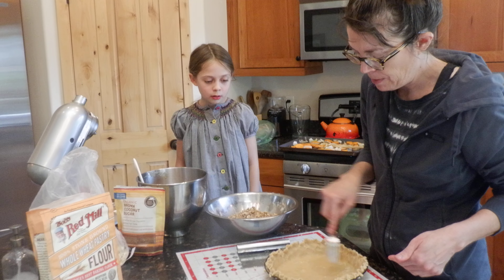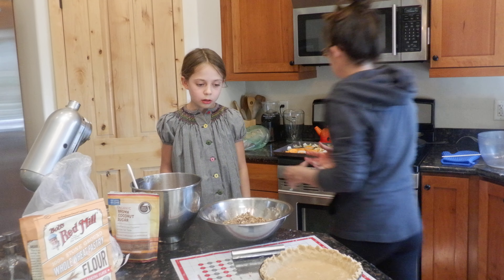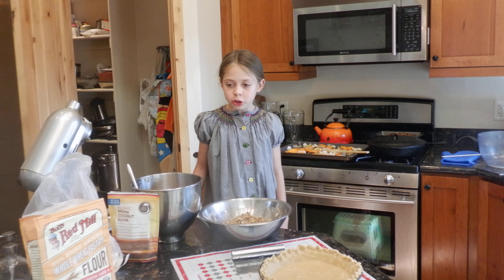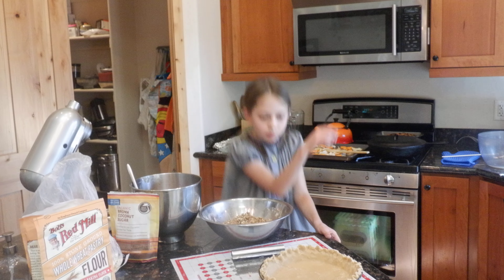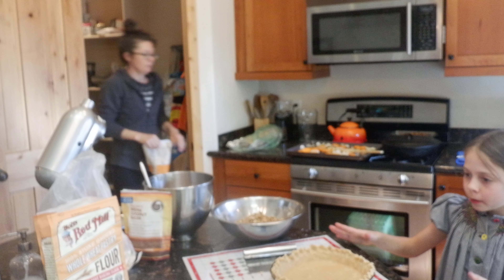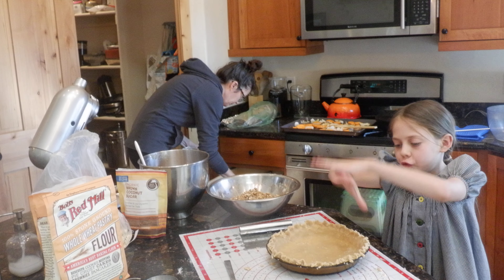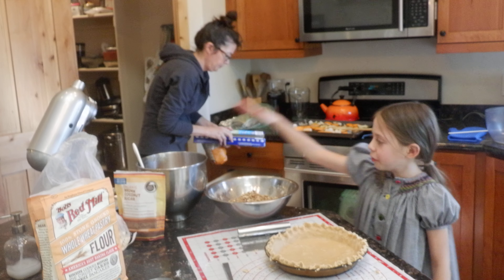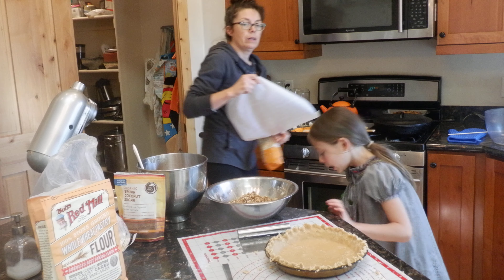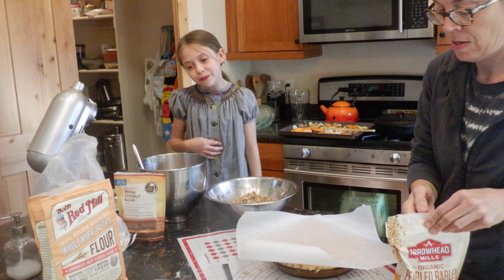Next we're going to poke some holes in the bottom of our pie so it doesn't blow up or make bubbles. Also, if you're putting a second layer over this — because we're not going to do that — you also have to poke holes in that second layer if you do that.